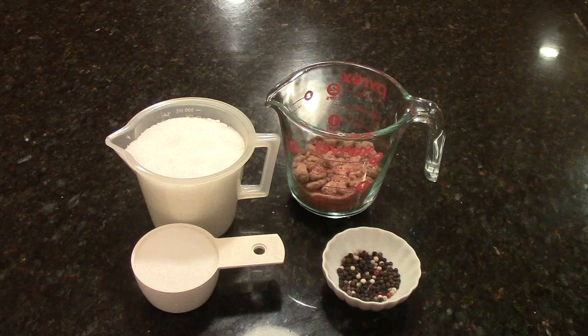Thanks again Anshu — let's do this! Right here we have our brining ingredients. We have two and a half cups of kosher salt, two thirds cup of light brown sugar, and a tablespoon of whole peppercorn. We're going to take our ingredients and add them to a gallon of boiling water and mix it all in to let it dissolve.